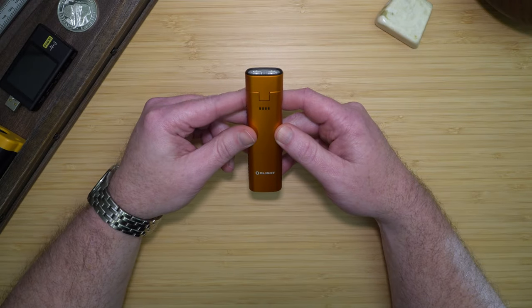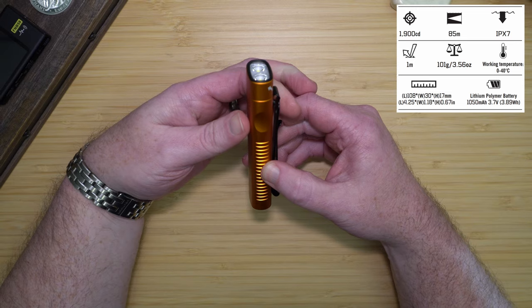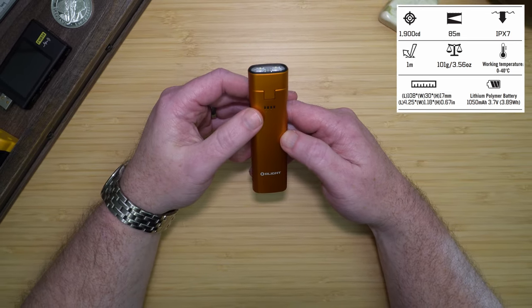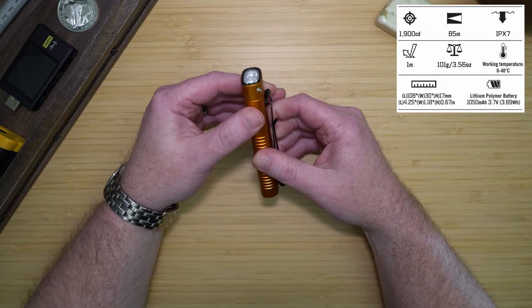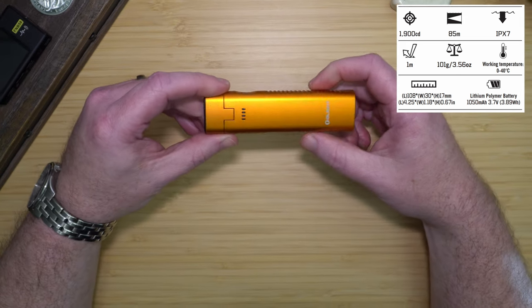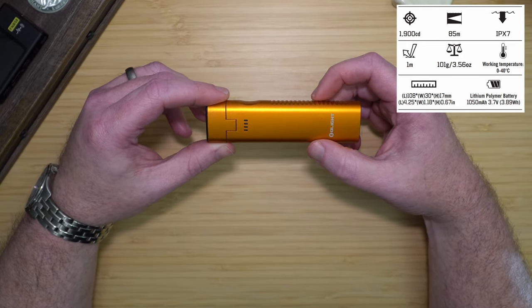The size of the light is four and a quarter inches in length, just over 1.1 inches wide, and just over half an inch deep, which is 108 by 30 by 12 millimeters. It weighs 3.5 ounces or 101 grams, and it has a built-in 1050 milliamp hour 3.7 volt internal battery, which takes roughly an hour and 40 minutes to charge from zero to full. The ArcFlex is IPX7 rated and drop tested to one meter, with a maximum output of 1900 candela and a max throw of 85 meters.